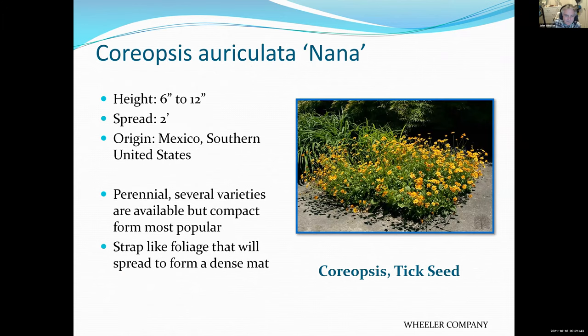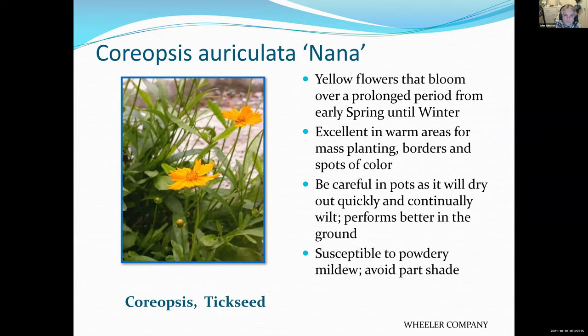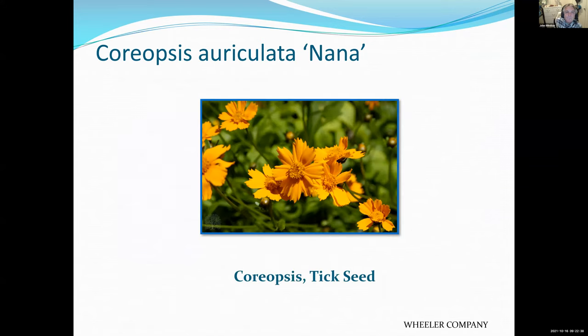Coreopsis, like the gaillardia we saw earlier, is native to the Midwest and Great Plains, so it will take all the heat and sun you can give it. Cutting back the dead flowers may be all you have to do to this plant. There are a couple of different varieties — almost always the flowers are yellow, and the foliage varies. Some are shorter and more compact, some have interesting foliage. Very pretty and very durable.